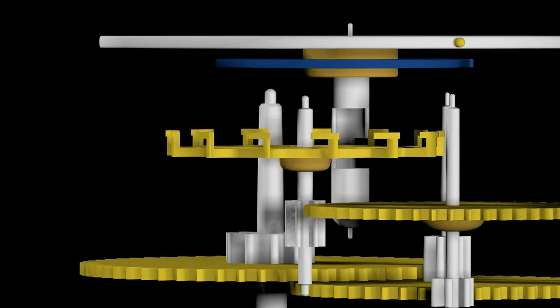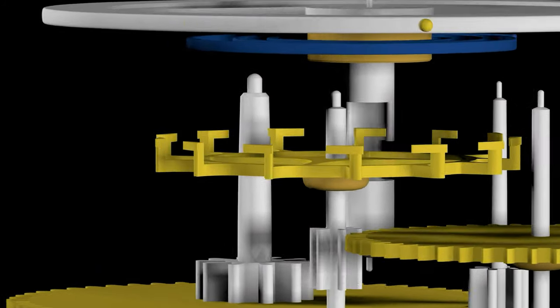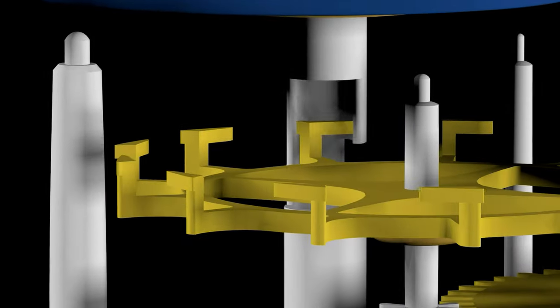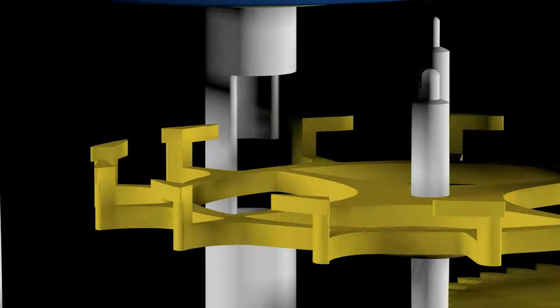Here's now an animation of it. You can see the top of each tooth goes inside the cylinder and then comes out through the little slot.